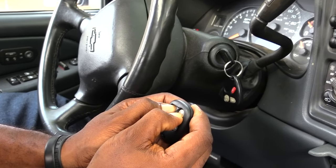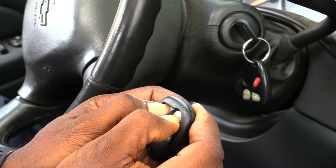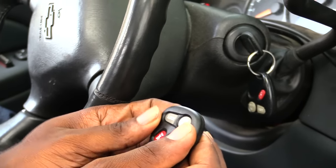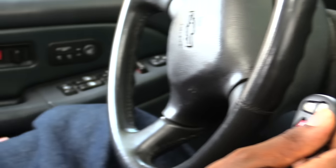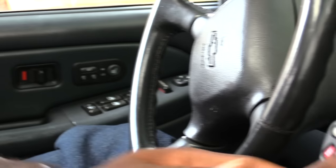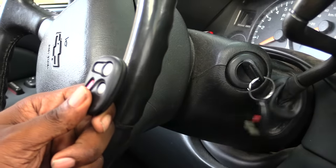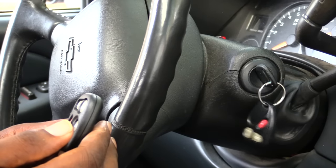I'm holding it down. You should hear the lock go up — once you hear that, it's done. After that, open your door, close it, then turn your key on and off one more time, and once you've done that you should be good.